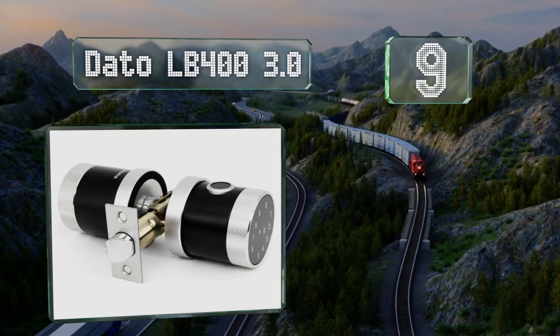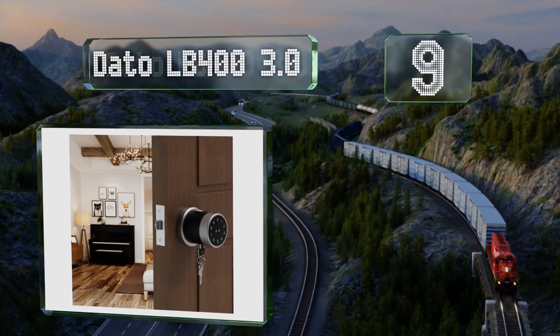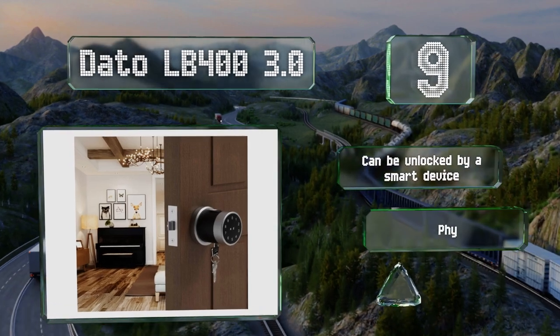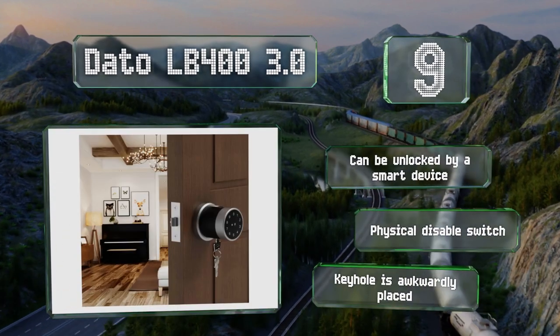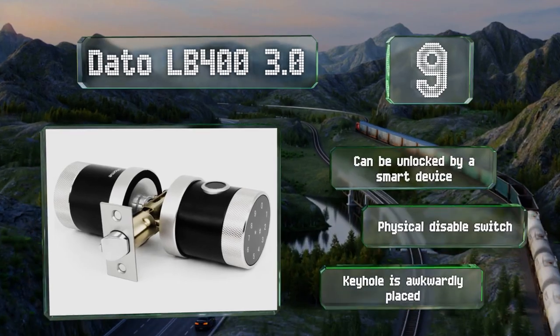At number nine, the Dato LB400 3.0 resembles a traditional doorknob, though it is obviously equipped with high-tech features. It has an RFID card sensor area and a numeric touchpad on the front, while the fingerprint reader is on top. It can be unlocked by a smart device and includes a physical disable switch, but the keyhole is awkwardly placed.